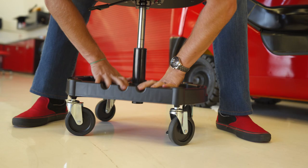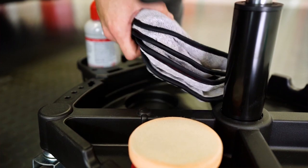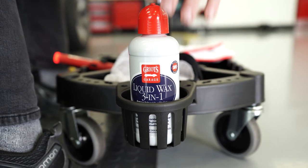The King's Nomatic Creeper features a durable lightweight plastic base that is molded to hold a wide variety of tools, parts, and fasteners that you may be using while doing your down-low work. The tray can also be outfitted with our optional cup holders that secure 22-ounce and smaller Griot's Garage product bottles or your favorite garage-time beverage.